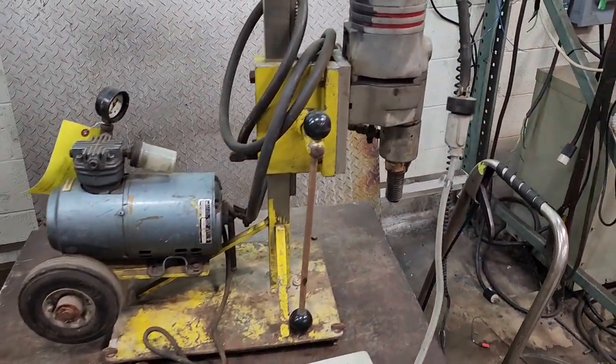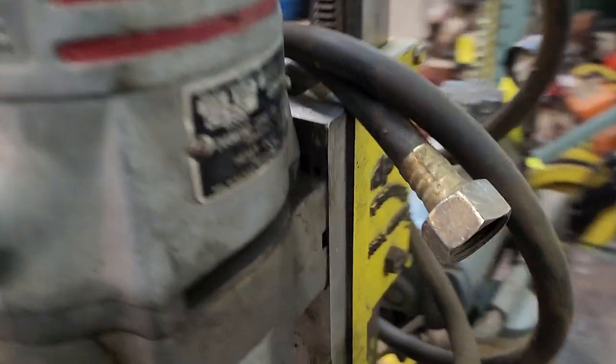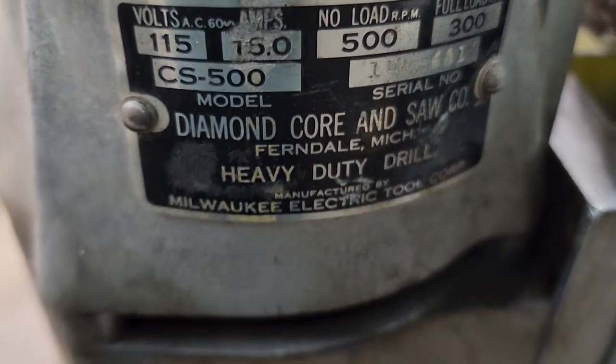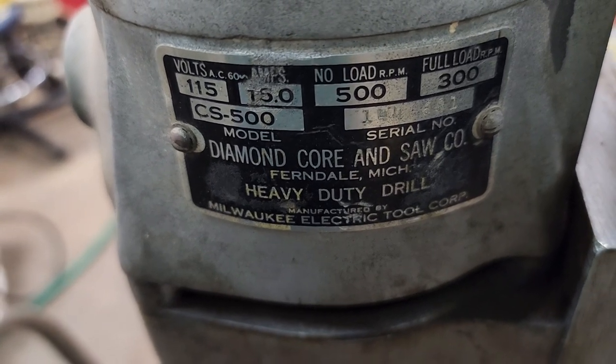This is a Milwaukee Diamond Core Drill, model CS500.